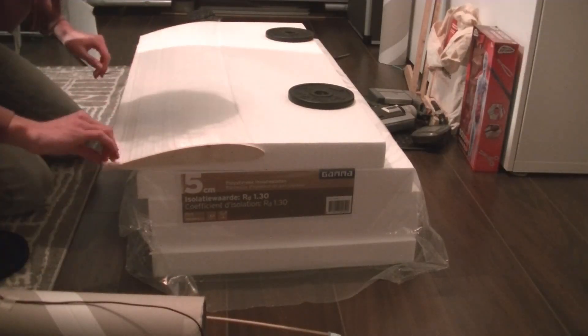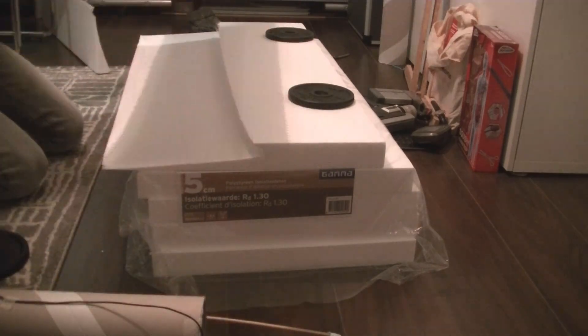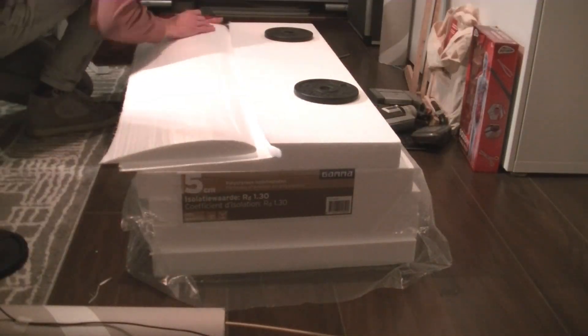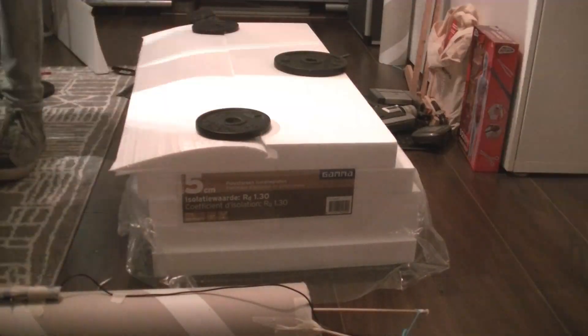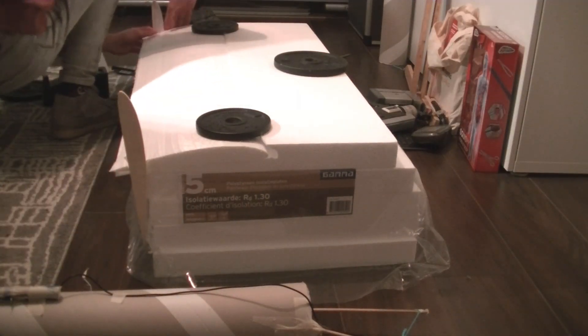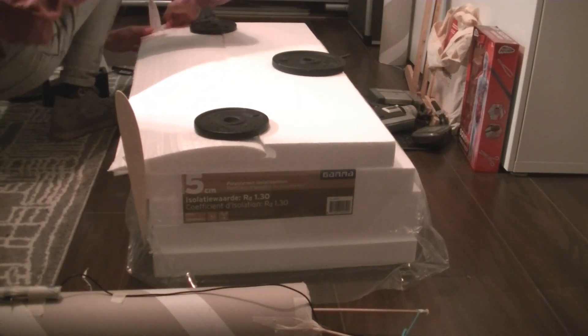I was quite happy with the result. I wanted a clean edge at the back, so I used the wooden templates as a straight edge to cut by.